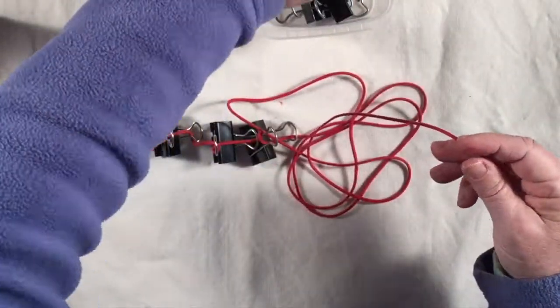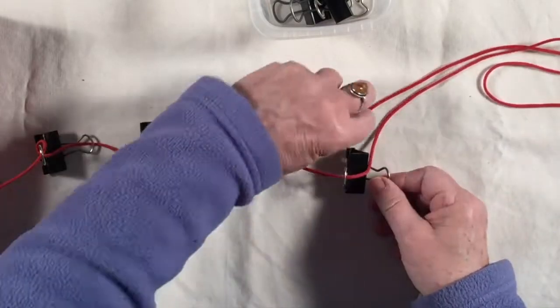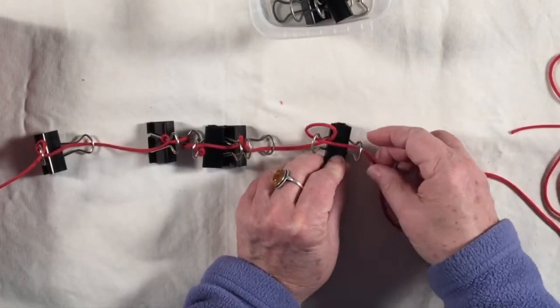Take a binder clip, go through the left side, clamp, pull it all the way through, wrap it around, and go through both clamps. Then roughly adjust it and put it in place.